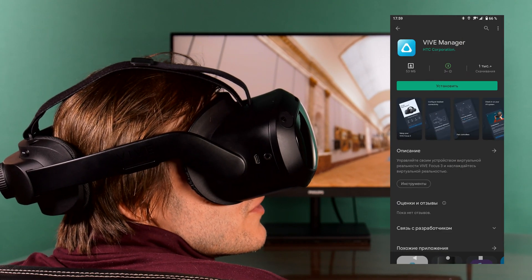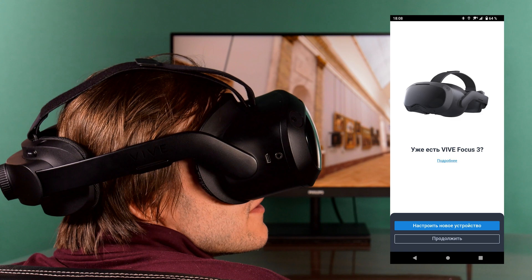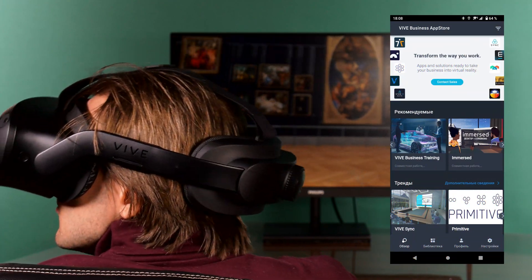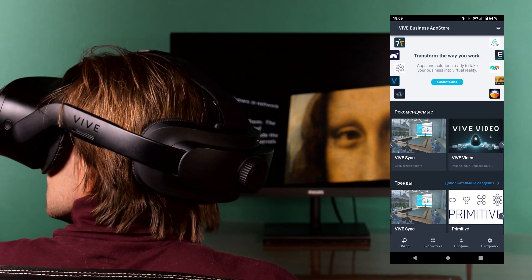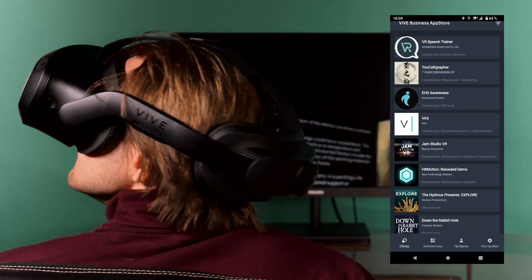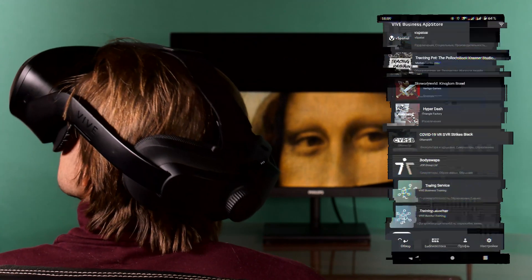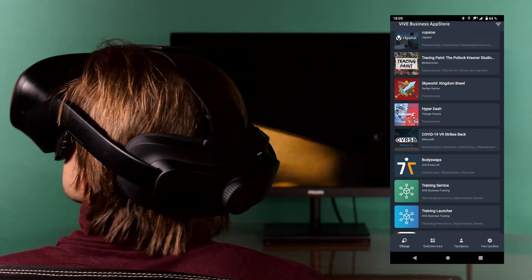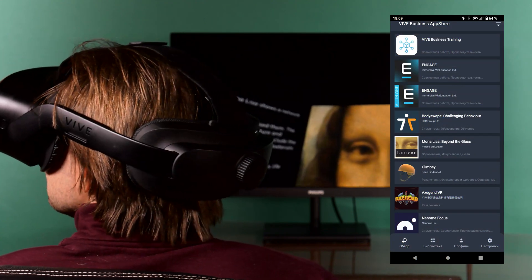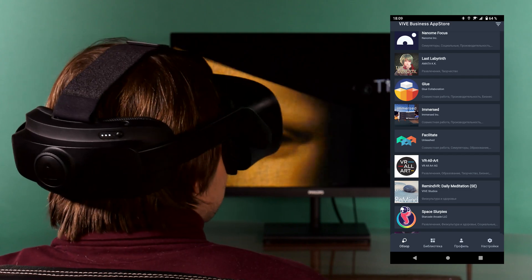For the fastest and easiest device setup, it is recommended to install the Vive Manager mobile application. The helmet comes with several pre-installed applications, among them the Firefox browser in a special version for VR devices, and Vive Business Streaming. You can also install other apps from the Business App Store.